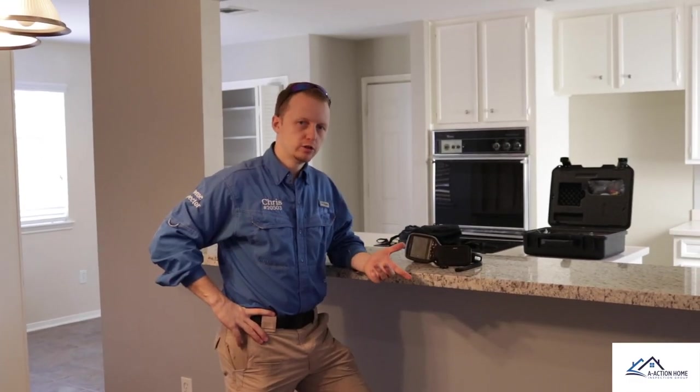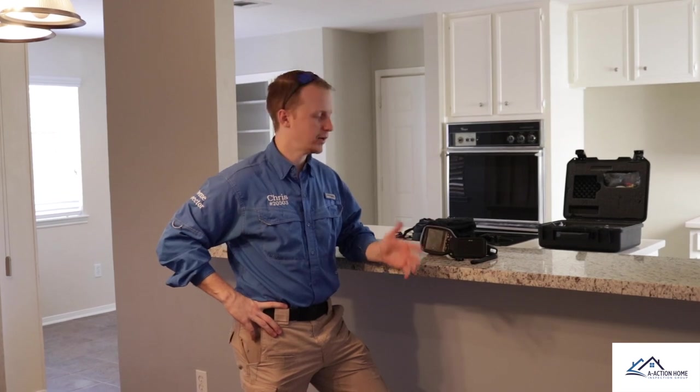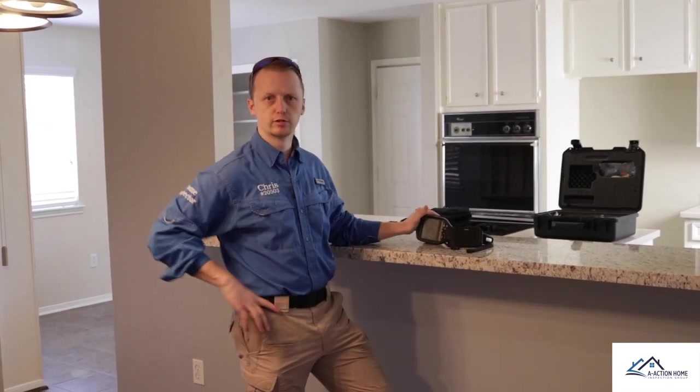We're at the property that I inspected two days ago. Last time it was 40 degrees outside; today it's in the mid-50s. I'm not going to get the same contrast that I did last time, but it should still be good enough to test both cameras. Let's go see what we can find.